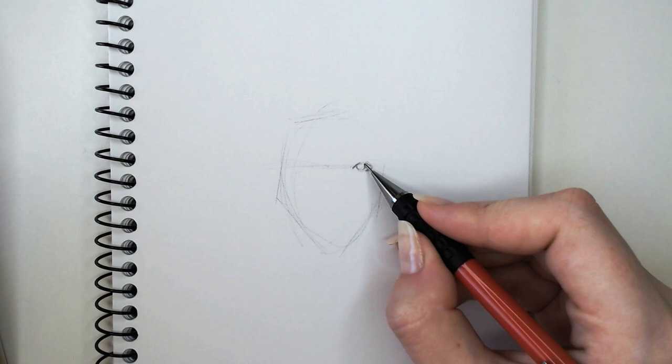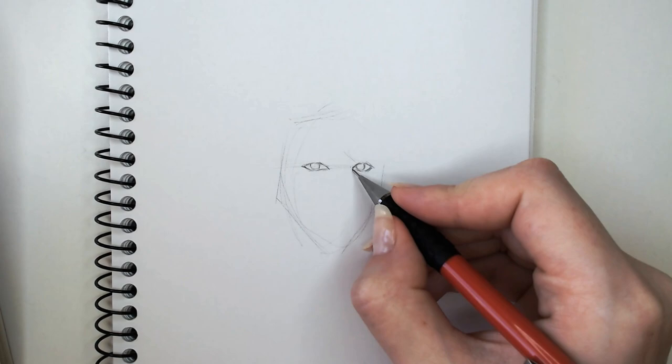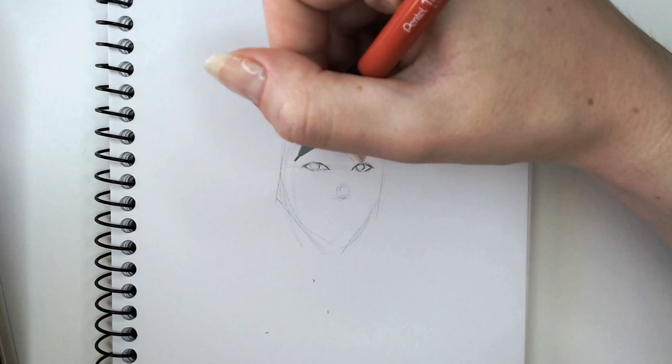So as you can see I started out by just sketching a bit of an oval shape just for a guideline so I could see where the sketch was going to be and how big it was going to be. Then I drew in just a little guideline for where the eyes are going to sit and then I just went straight into it.